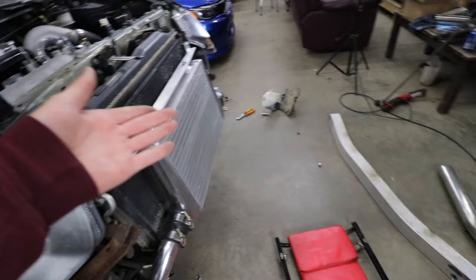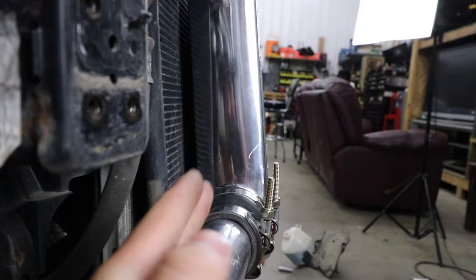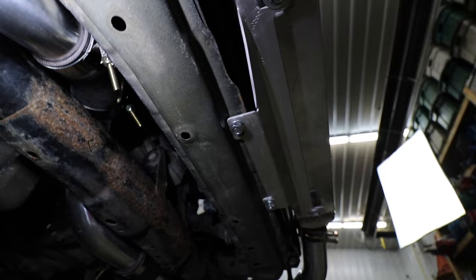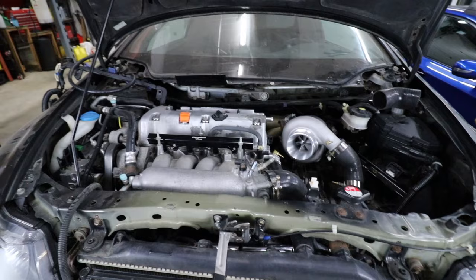The last thing I want to mention about the intercooler - I have tried to fit the crash beam and it is impossible with this kit. I don't know how their product photos show it fitting, but it hits the end tanks every time. The other thing is making sure the intercooler is 100% straight with even gaps on the top and bottom. On the bottom you have to push it all the way out because it's going to hit that AC line.